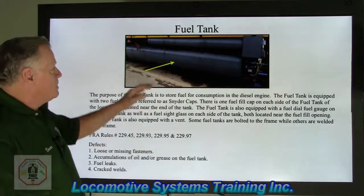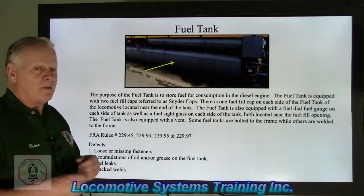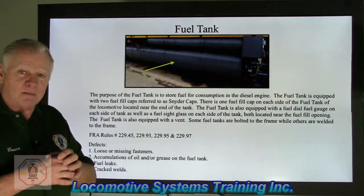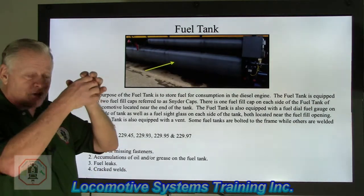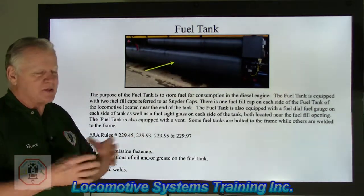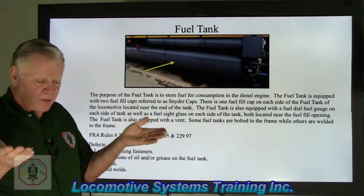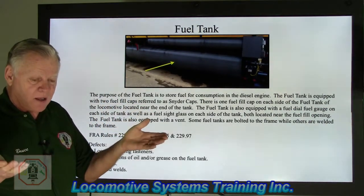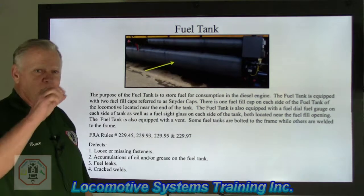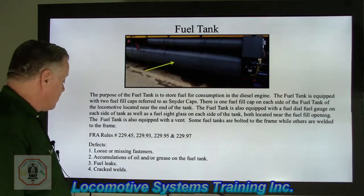These fuel tanks also have a secondary locking device. If a mounting bolt came loose or broke, instead of the fuel tank dropping down onto the track — which would cause an instant derailment — outer safety platforms are in place to catch the fuel tank and prevent it from dropping onto the rail. That's why you always want to make sure there is a small gap between the fuel tank and those safety stop brackets.